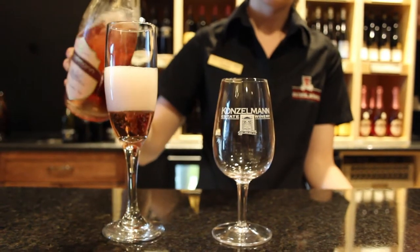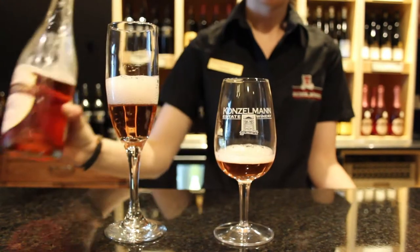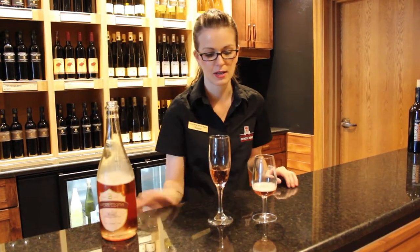If you look at this, it holds onto the bubbles really nicely. In our standard tasting glass here, with the same kind of amount of pour, it doesn't look nearly as pretty as it does in the champagne glass.